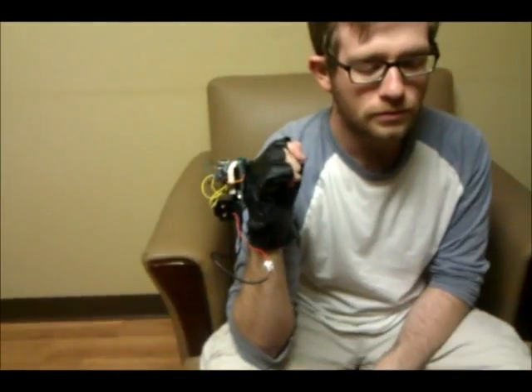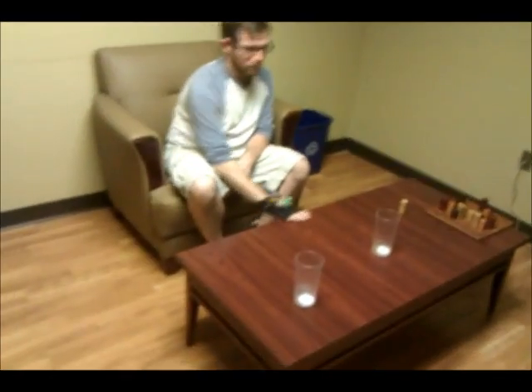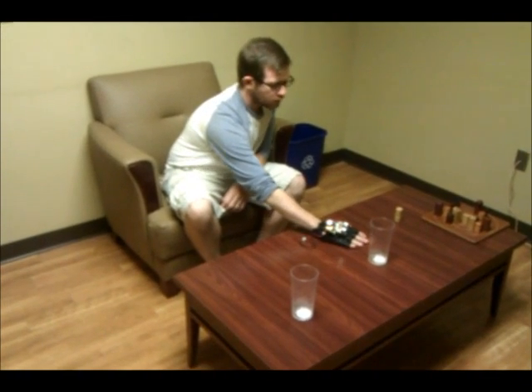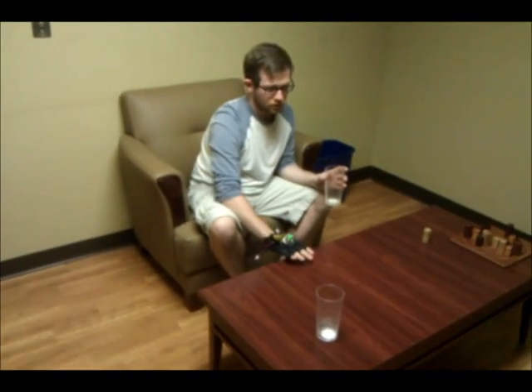We'll have two individual objects. Keep your eyes closed — I know this isn't very scientific, but go ahead and find the glasses. Okay, there's one.